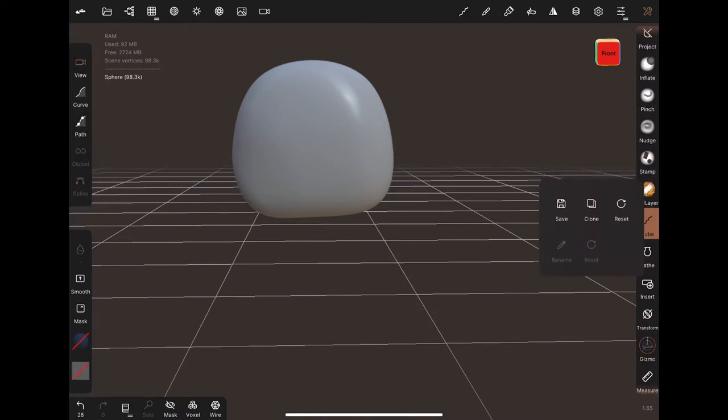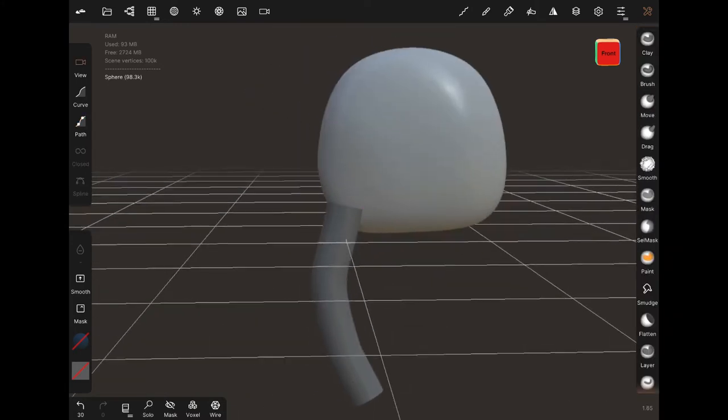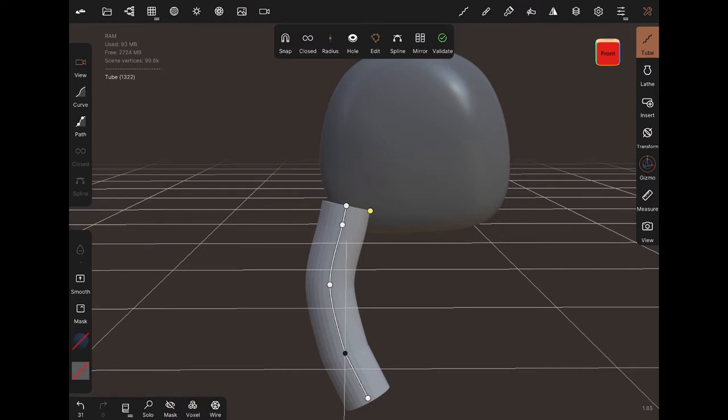I'm pretty comfortable in my mediocre ability to draw hands so I didn't really use a reference. Plus my own hands aren't very pretty — they're very short and stubby, so I can't really use them as reference. If you have nice hands with long fingers, go ahead and use your own hand. The thing I'm going for right now doesn't have the same hand type as me.